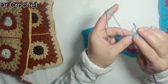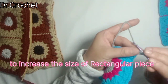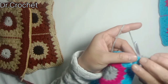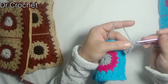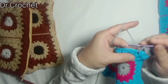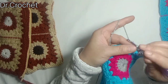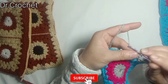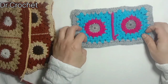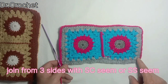Now insert hook from the corner of this rectangular shape, chain 3, make three double crochets, chain 2, and again three double crochets in the same space to form a corner. Make three double crochets in the spaces between the previous stitches to increase the size of this rectangular shape. Here I have completed both rectangles. Now it's time to join both pieces together from three sides. Here I have joined all three sides together.